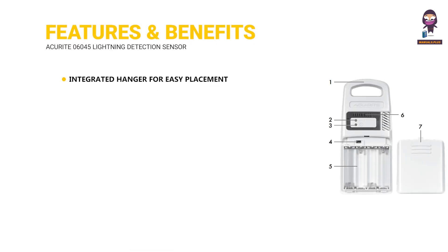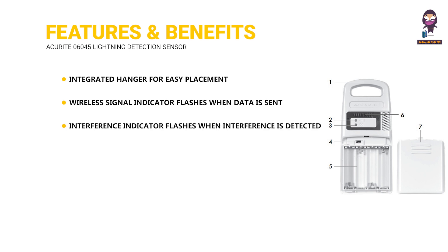Integrated Hangar for Easy Placement. Wireless Signal Indicator flashes when data is sent to the companion unit. Interference Indicator flashes when interference is detected. ABC Switch: slide to select ABC channel.